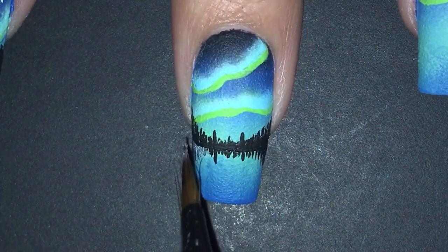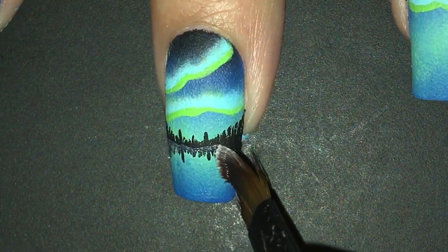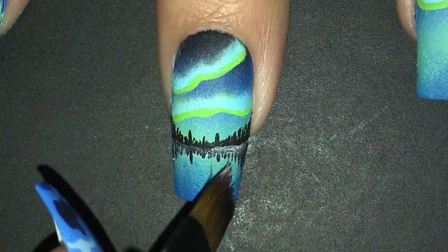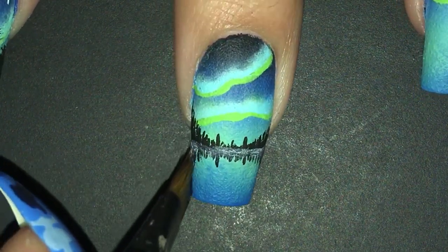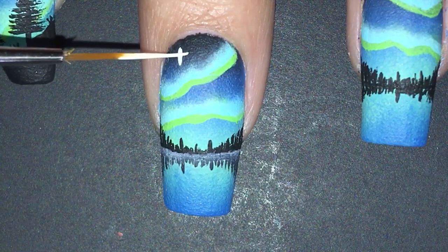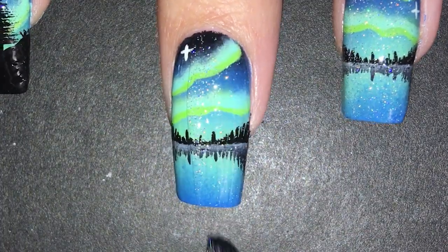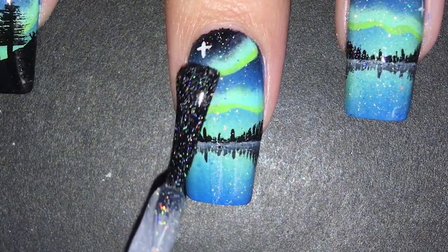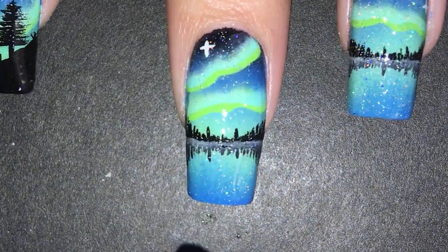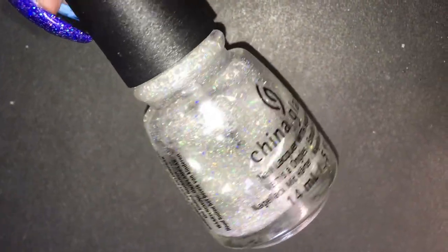To create the illusion that the trees are being reflected into water, I used the same one stroke technique as before but this time with white paint. I had to dilute it more than the green because I didn't want it to be fully opaque. All that is left is to add a little star in the corner. I was hesitant at first but I applied a holo top coat — I'm so glad I did because I think it really brings the whole nail together. I'm using China Glaze Fairy Dust.